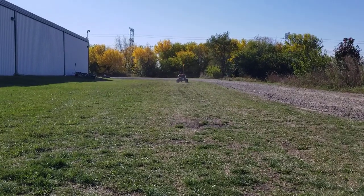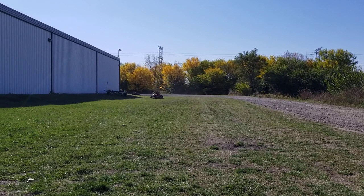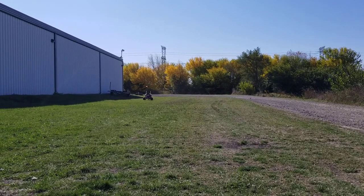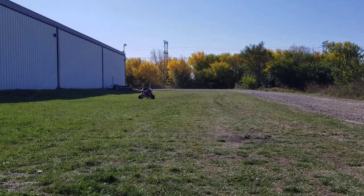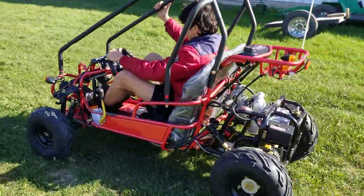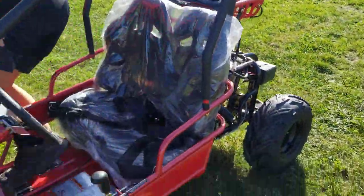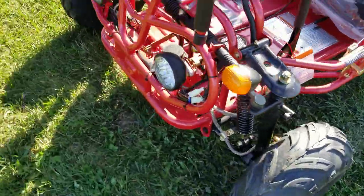We can ship them nationwide. This one is pretty cool and it comes in a few different colors — you've got red, black, and blue. And it's in stock right now. So if you guys are looking for something for Christmas, Halloween, New Year, Thanksgiving, Easter, whatever time of year, you're going to want to place your order right now. We've got them in stock today and we can ship them nationwide.